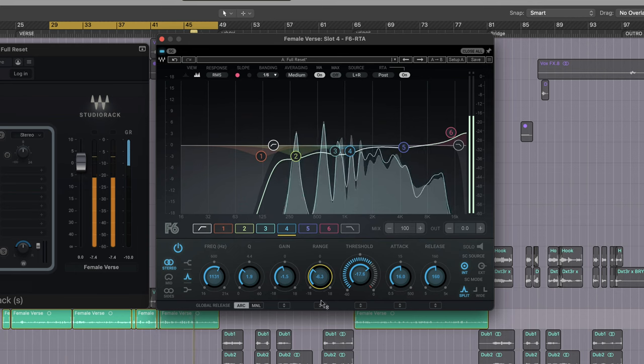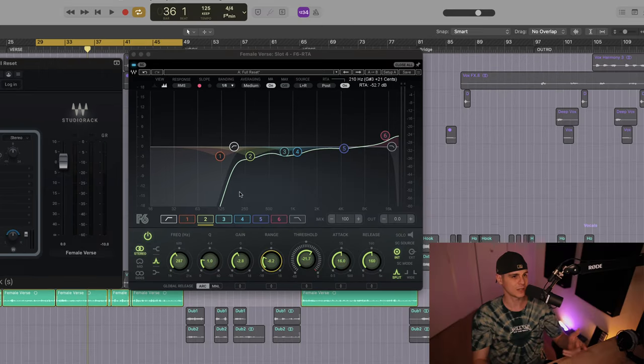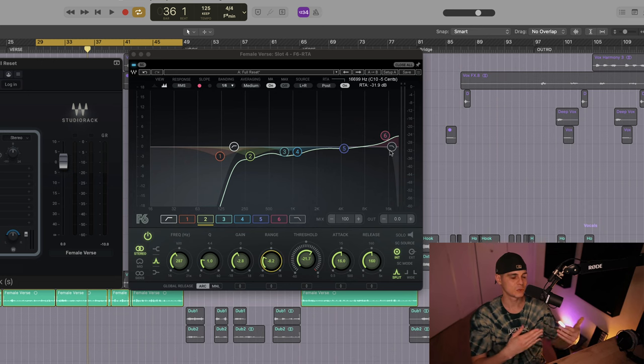I've cut the unwanted low frequencies, and you can see I've utilized the dynamic features on the mid area — this is important to remove the boxiness from the vocal. I've used the band for the 4k as well. Sometimes it gets harsh, and I felt this vocal needs a bit of air, so I boosted those high frequencies. This is not set in stone, so keep in mind we might need to come back to it after compression.